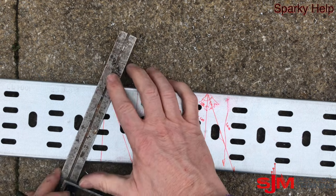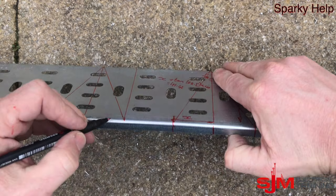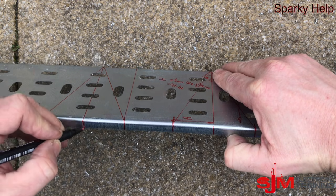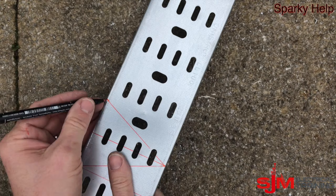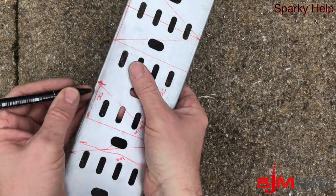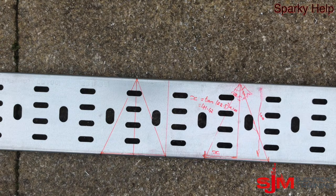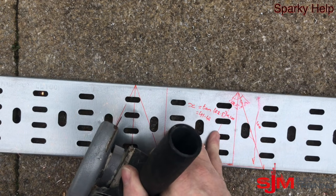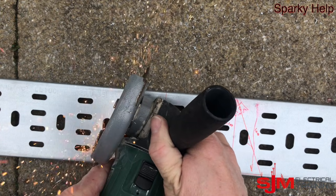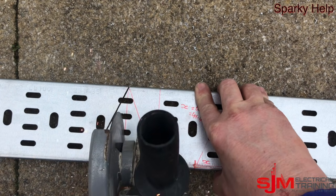At this point, before cutting, make sure you are going the right direction. I'm just going to mark up the bits I'm going to cut out. I'm going to cut out the triangles — not everyone does, but I'm going to cut those bits out. Make sure you're going the right direction. Then grab your angle grinder, hacksaw, or jigsaw, whatever you're using. The more accurate, the better you'll be.